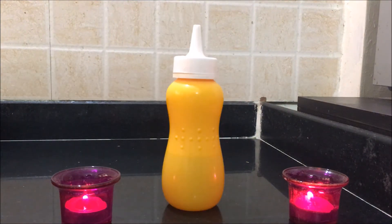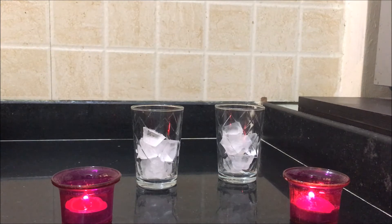This cute little bottle is my sugar syrup bottle. Sugar syrup is very simple to make — all you need is one cup of sugar and one cup of water. I've kept this sugar syrup in a bottle so we can reuse it any time when making this mocktail. You could check out my other mocktail videos to know more about the sugar syrup.